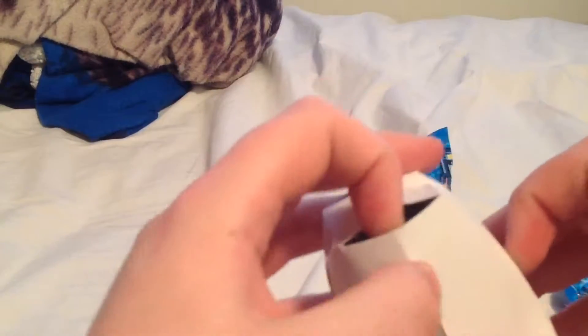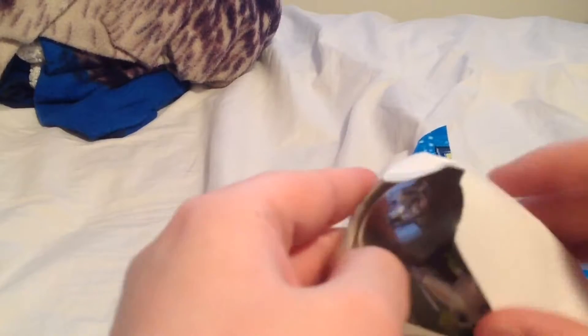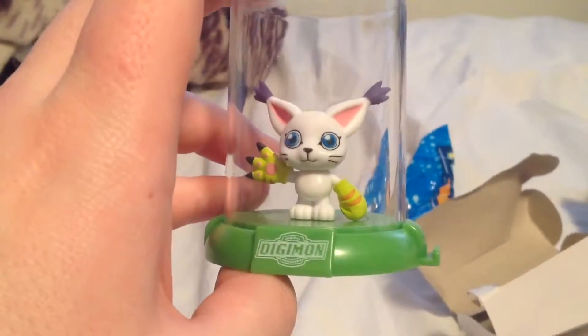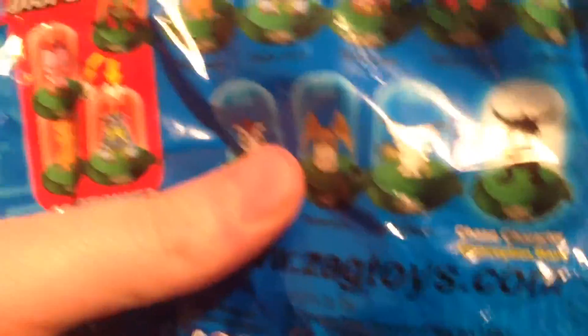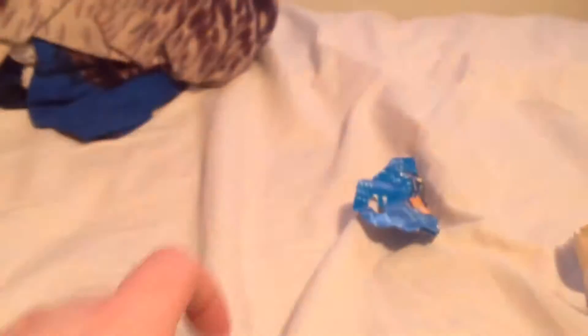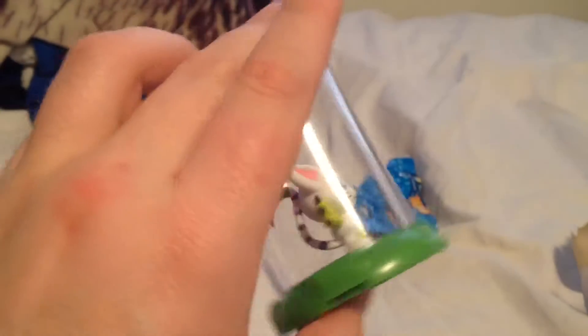Break this open. Let's see which one we get. We only have one because I think I bought out the entire stock. Hopefully they'll probably get more. Oh. That's Gotomon. Hold on, I have to keep checking because I don't know all the names. Yeah, Gotomon. Alright, nice.